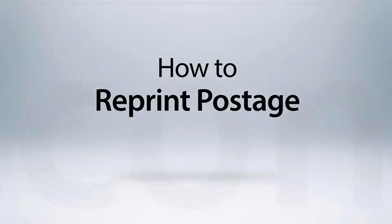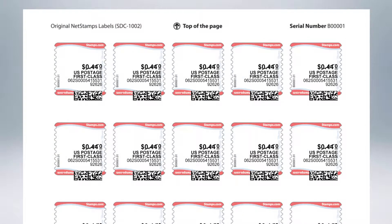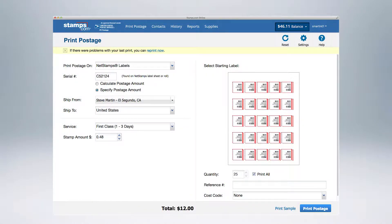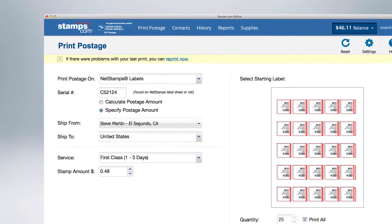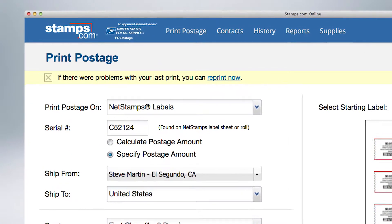How to reprint postage with stamps.com online. If a postage order doesn't print correctly, you can quickly and easily reprint without any additional cost. For this tutorial, we will use net stamps, but the process is the same for any type of postage you are preparing with stamps.com.